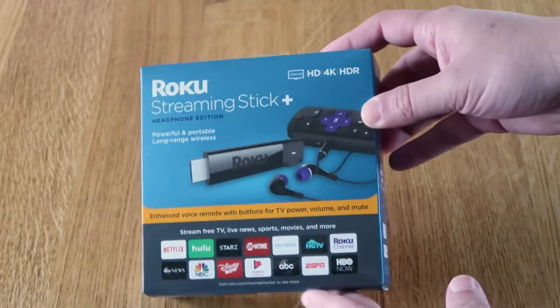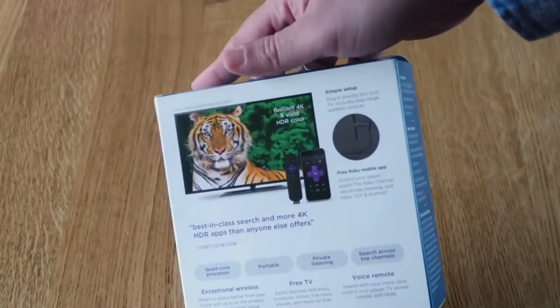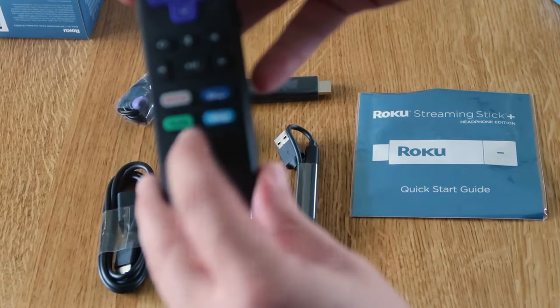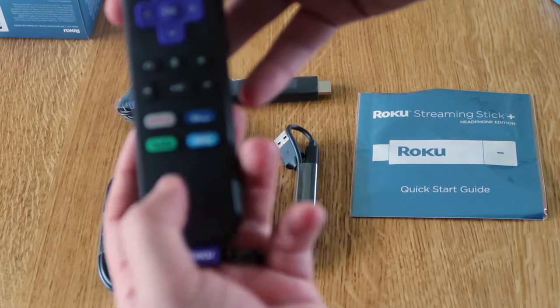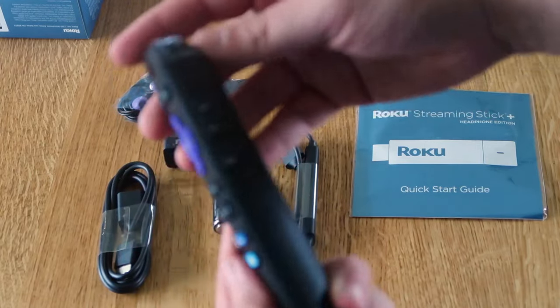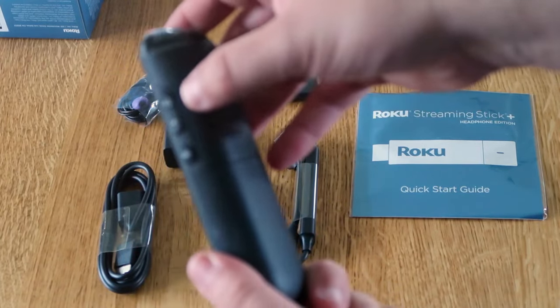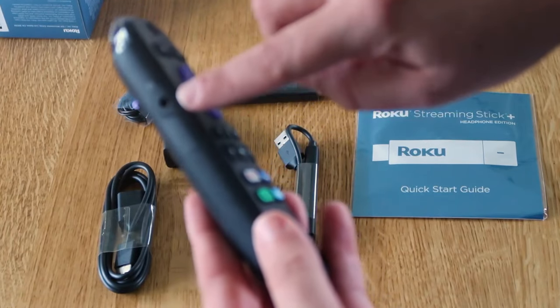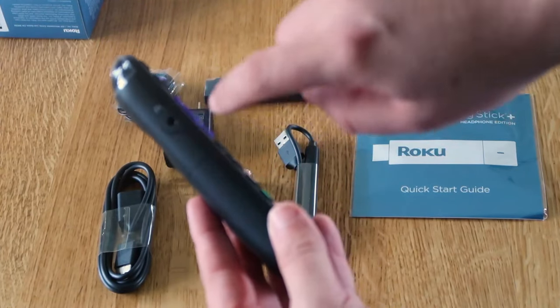Let's go ahead and unbox this and show you guys what's inside the box. The remote comes preset with a few inputs — Netflix, Disney Plus, Hulu, and Sling. On the side is where you control the volume up and down, and it's got a mute button. Over here on this side, you'll see that it does have the headphone input.